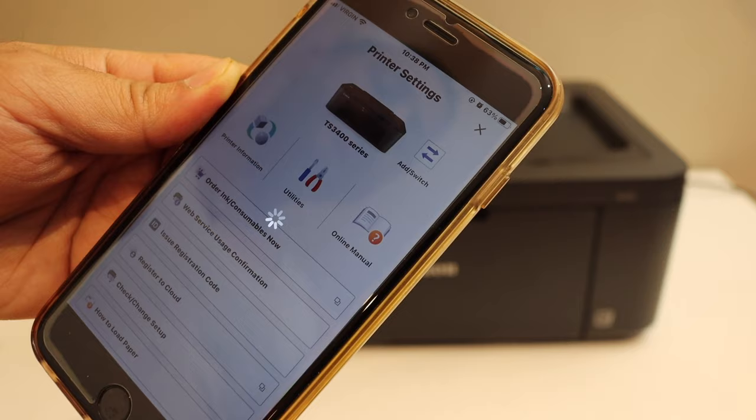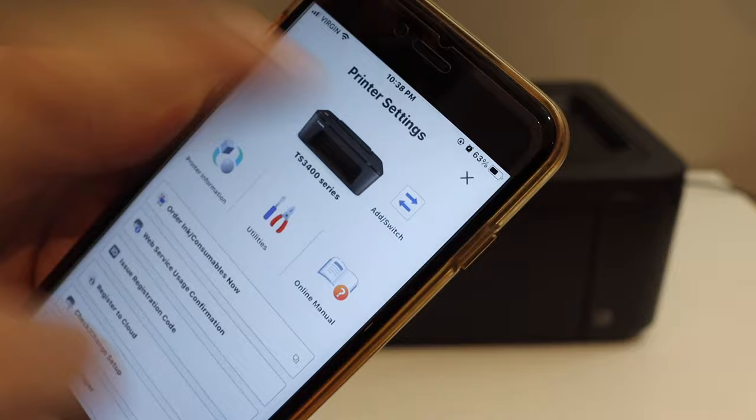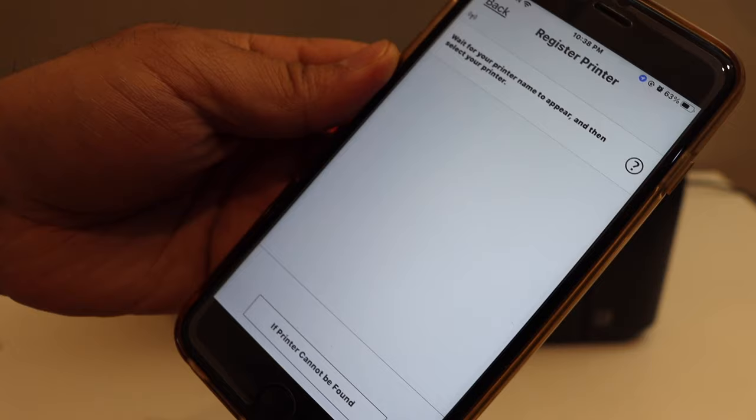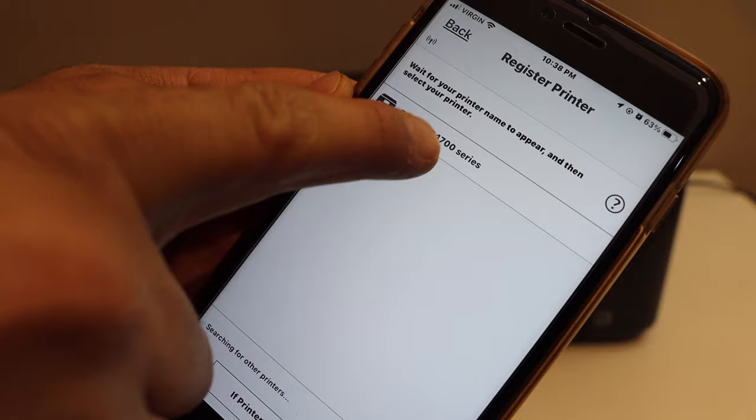On the next screen you will see an Add switch on the top right side — select it. On the following screen you will see a list of your printers. If you don't see the name of your printer, click 'Register Printer' and it will search for the printer online. Wait for the printer to appear, then click on it — this is the Canon TR4700 series.